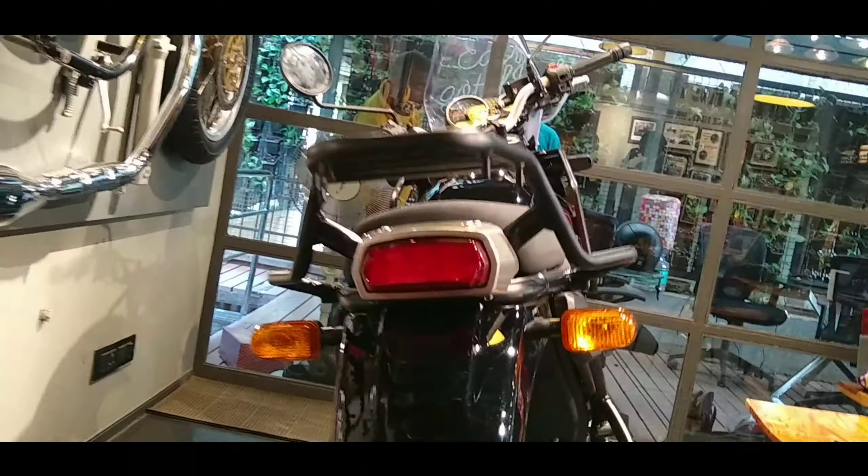The front suspension is a telescopic fork suspension. The rear suspension is a monoshock with linkage suspension.